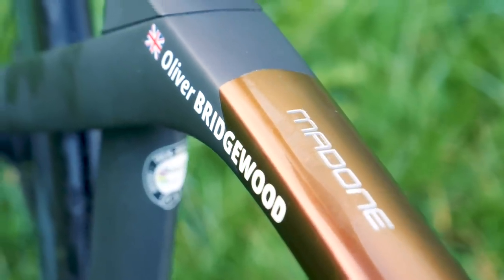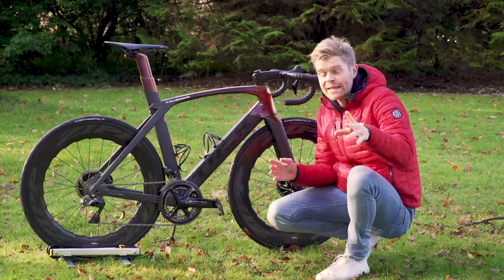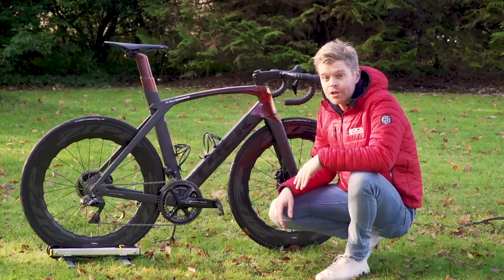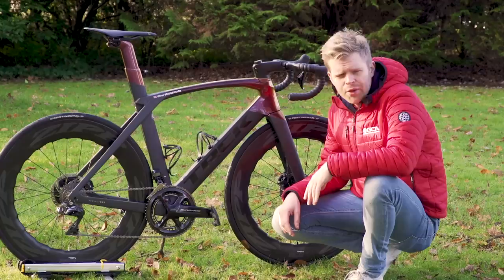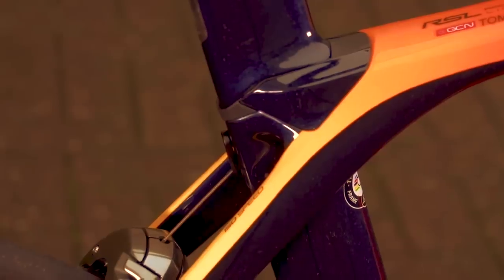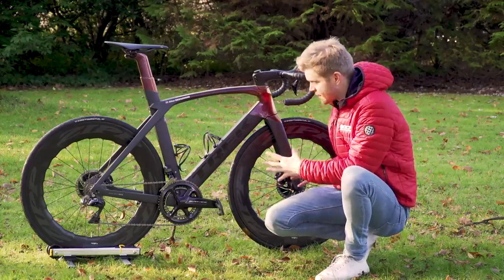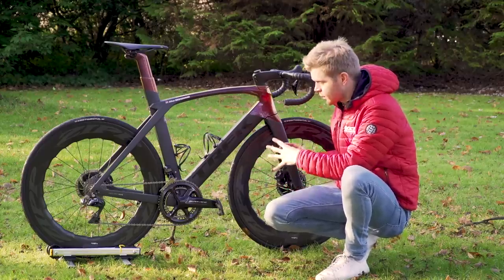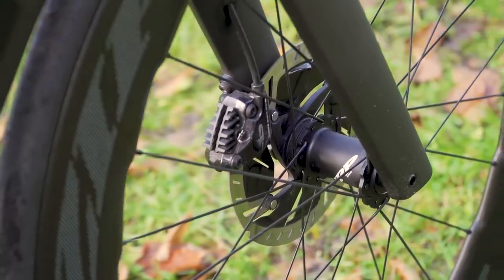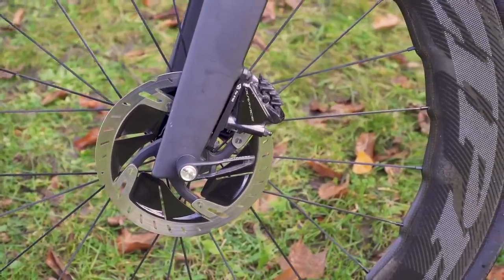The Madone is a very aerodynamic design and replaces the outgoing model — the one that Lasty had with a custom paint job. There are lots of cool features. The first big difference from the outgoing Madone is that this one is available in disc and rim brake versions; the previous one was just rim brake. As you can see, mine is the disc brake version.